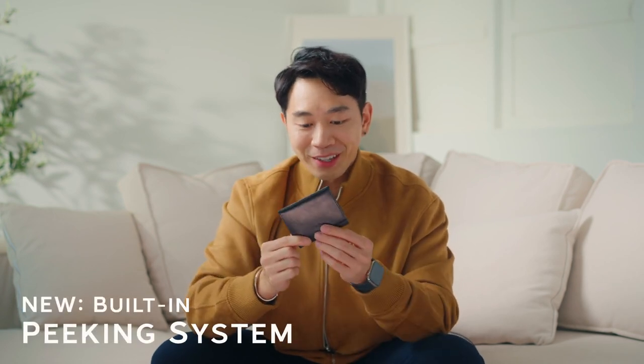This is super strong and I think you guys will really like it. Another exciting feature for all the mentalists out there is the brand new peek system built right into this wallet.